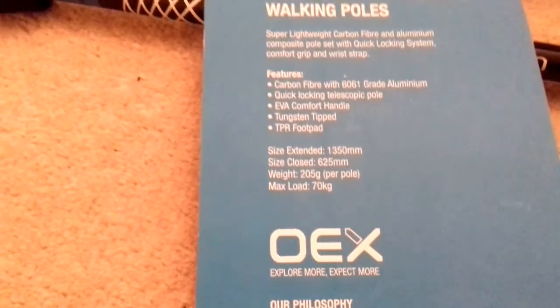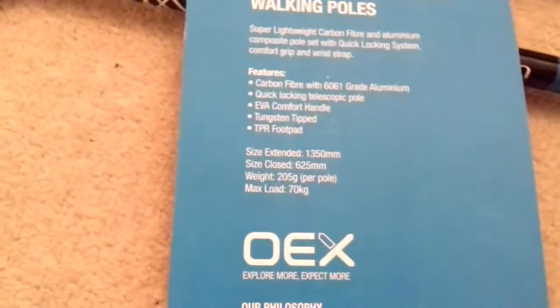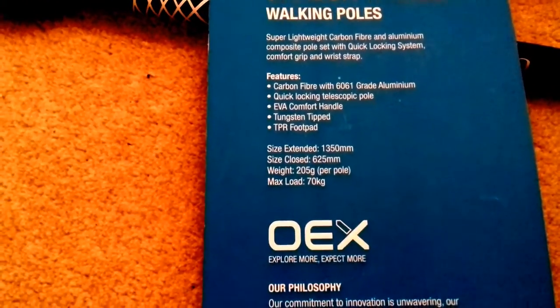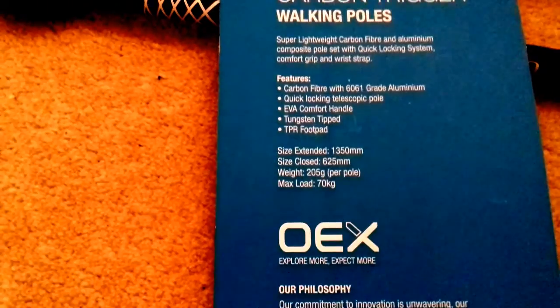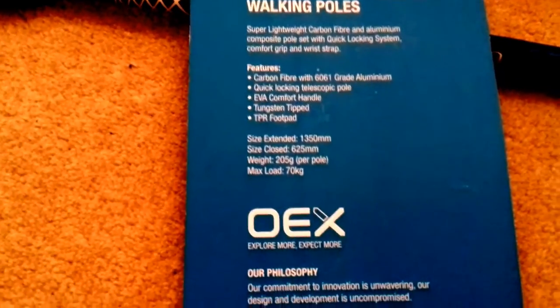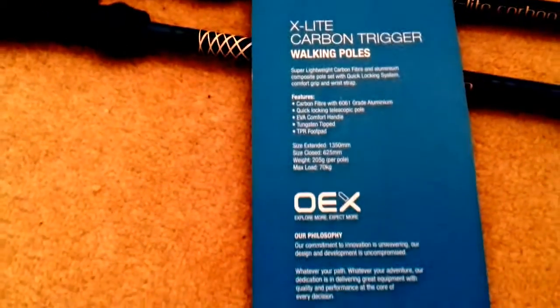There we go — there's your tungsten tips. It's also got a TPR foot pad and baskets, which I've left clipped on. Size extended 1350mm, closed 625mm. Weight per pole is 205 grams, so not too heavy. Maximum load is 70 kilos — of course you won't be putting all your body weight on them.